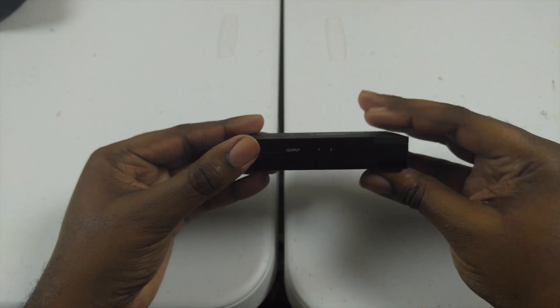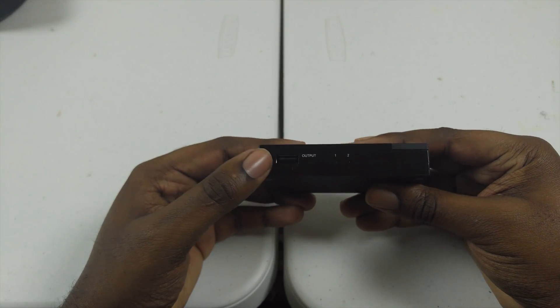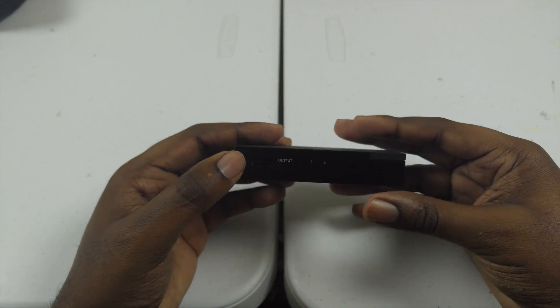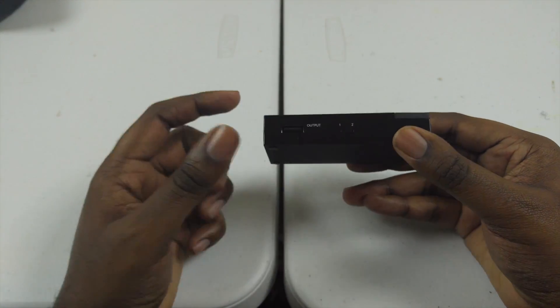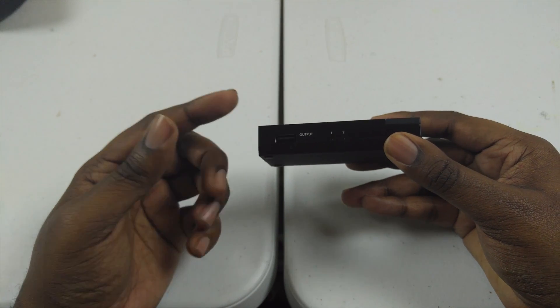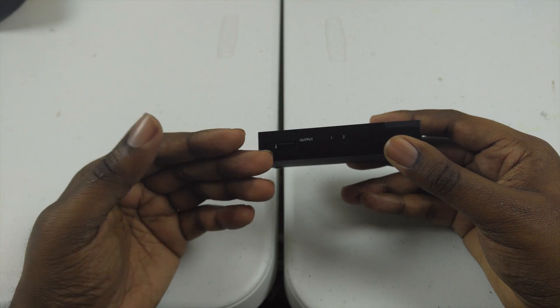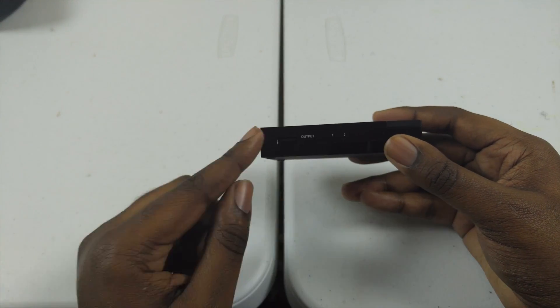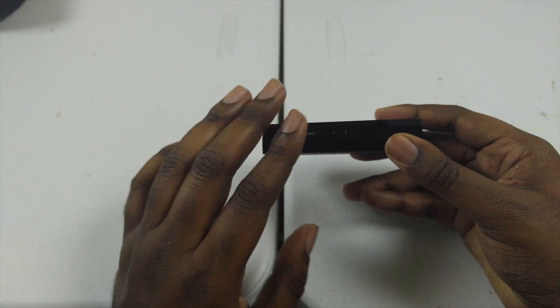There's a single output here, and that single output has to be connected to whatever you're trying to share between the two devices plugged into ports one and two. So it's only one output. Now if you were to buy an actual KVM switch, those can be a little more pricey, but they have a lot more ports you can share between two, three, or multiple computers.